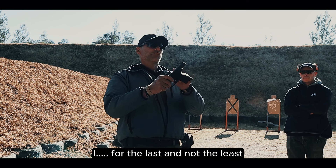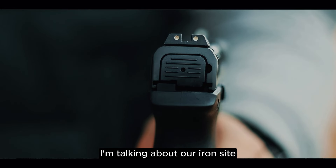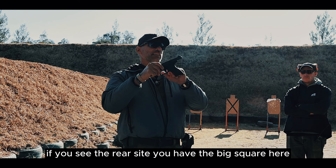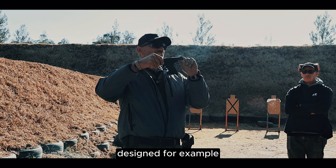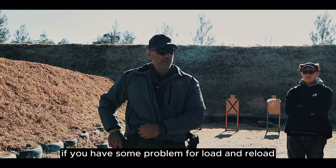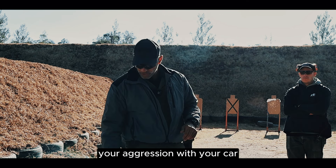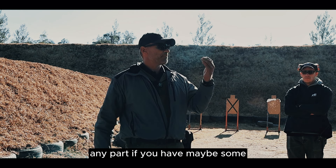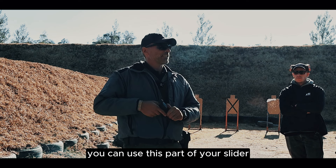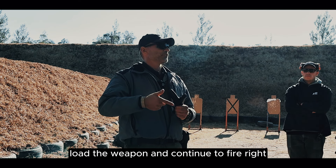Last but not least, I'm talking about our iron sights — back sight and front sight. If you look at the rear sight, you have this big square design. For example, if you need to rack the slide and have some problem using both hands, you can use any part of your body — your clothing, your car, any surface. If you have a problem with one hand, you can use this part of your slide to solve the problem, load the weapon, and continue to fire.